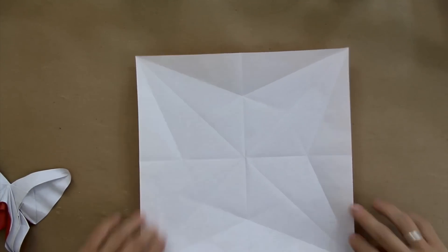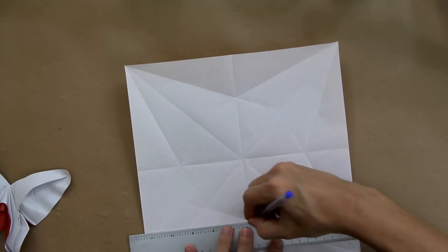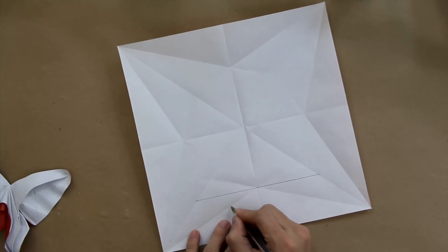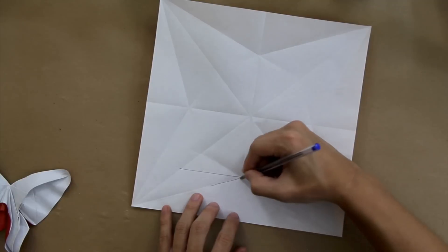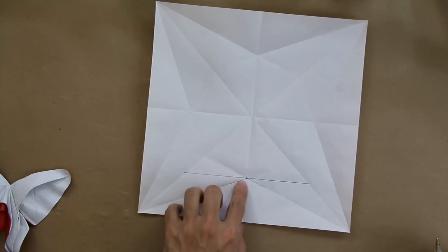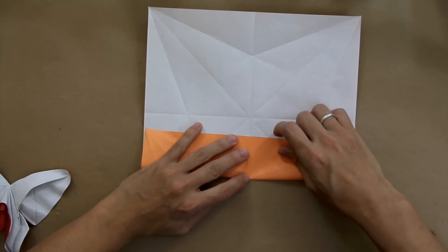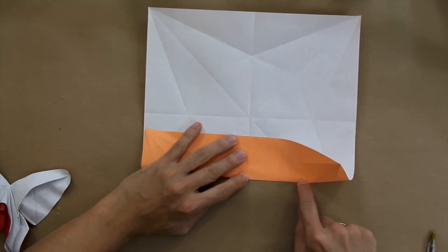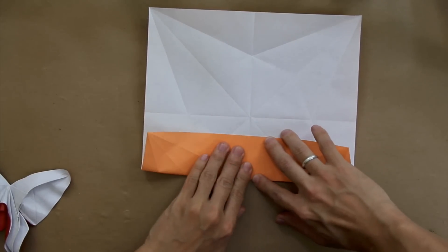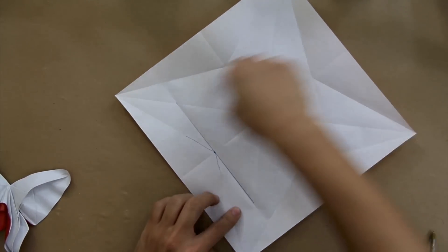Now you're going to fold here along this line. You're going to use this line as reference. You had this line here and this one. You're just going to fold exactly here at this point. Just fold here like this, and fold only up to the diagonal, to both diagonals, like this. Do the same thing to all four sides.